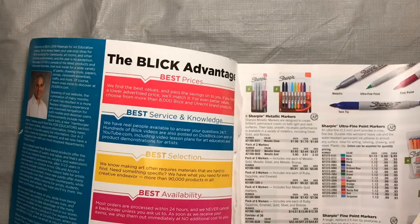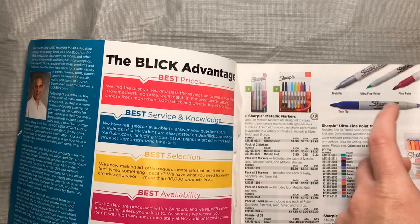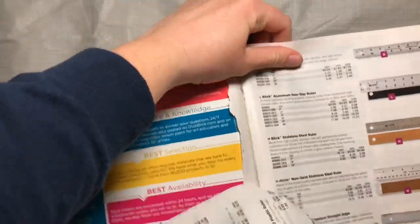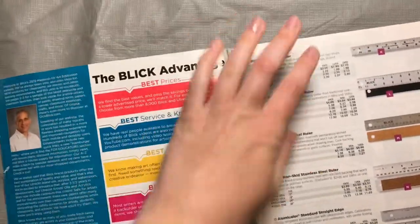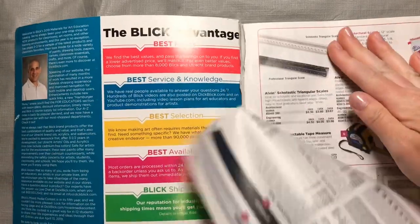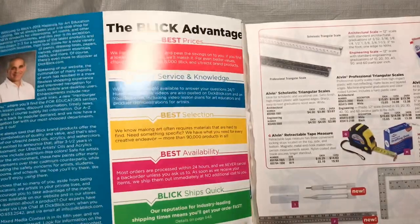First thing we're going to do is take our magazine and we're going to tear out about 25 pages. You can tear them in small groups or all at one time, whichever works best for you. If you have trouble and they tear kind of jagged, that doesn't matter — I'm going to show you how you work around that.